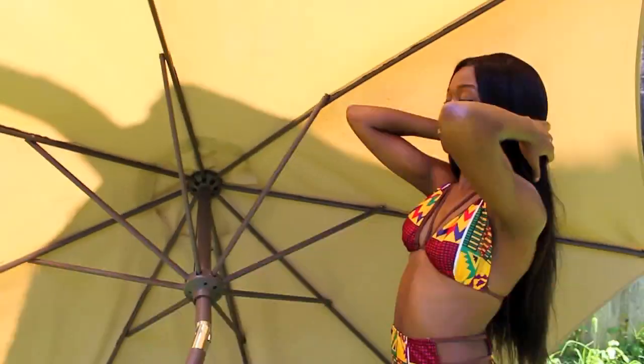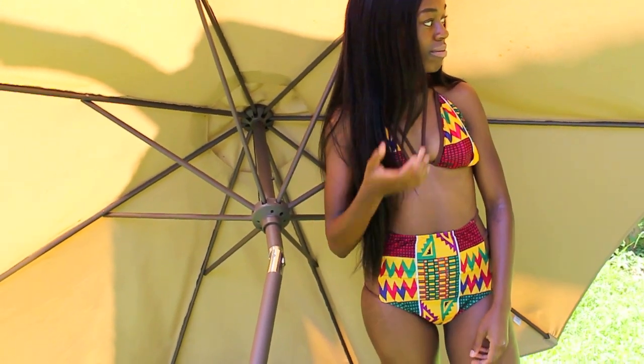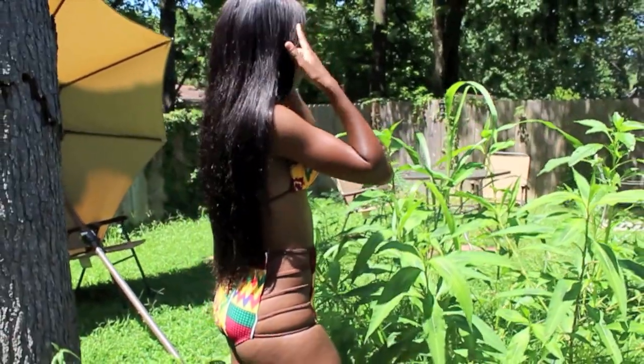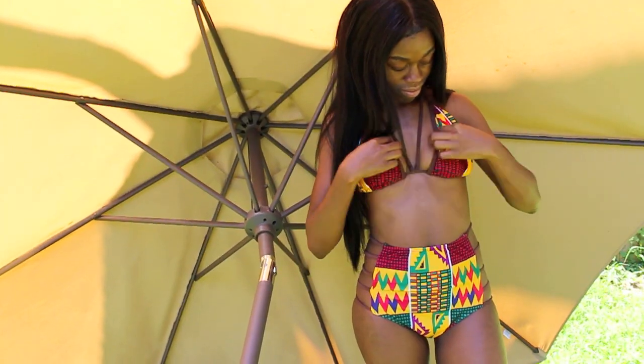This is the halter African print high-waisted bathing suit. This is the only color option for this one. It was chosen in the size medium, which did not fit me, so thankfully it fit my little sister. Shout out to her for helping out with this video. This one is also padded and wire-free. The collar line is a halter, and it's high-waisted.